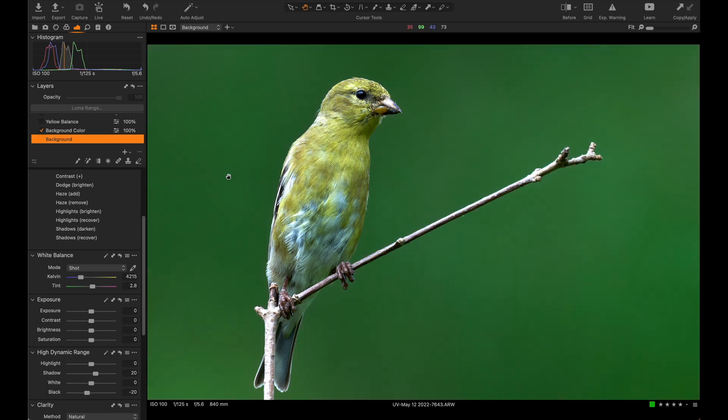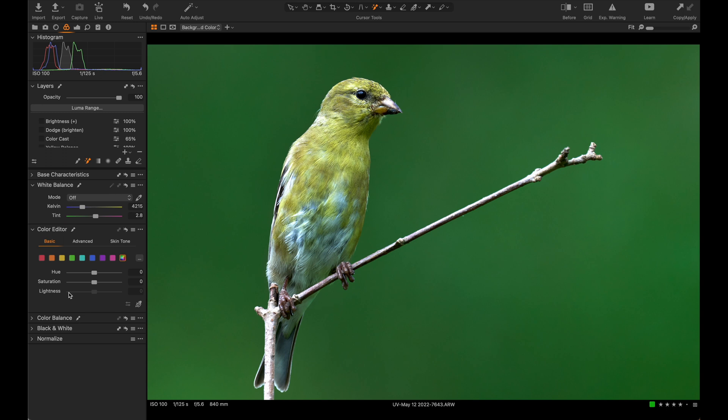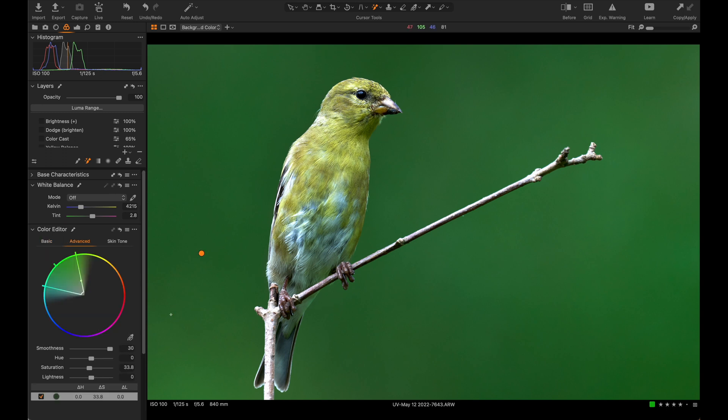I started on this photo by editing the background color to make it reflect what it looked like at the time. To do that I selected pretty much the entire green area using the magic brush — just click and it'll select it. Then I turn the mask off, go over to the color tab, use the advanced color picker, click it, and alter the saturation. I just upped the saturation — I liked the underlying hue, it just didn't have enough for me, and this is what it looked like when I took the photo.